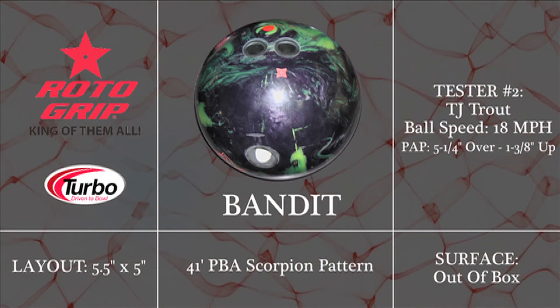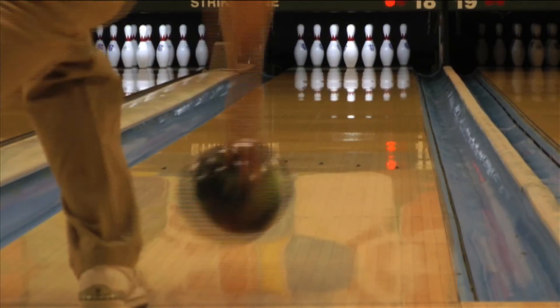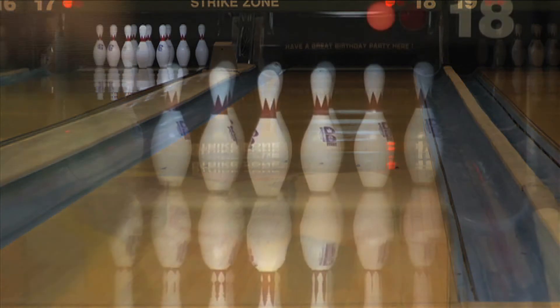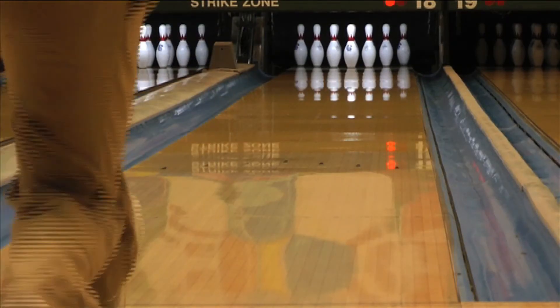When comparing to the other new release in the Sword line from Rotogrip, you can see the Bandit provides the bowler with a longer and stronger type of reaction versus the early roll and smooth motion of the Outlaw. These two balls give you a great one-two punch on any oil pattern you may see.